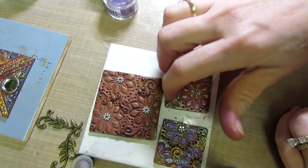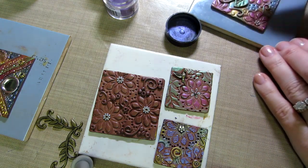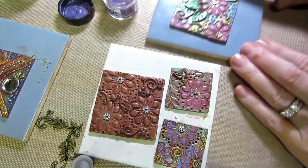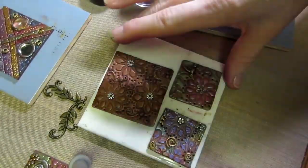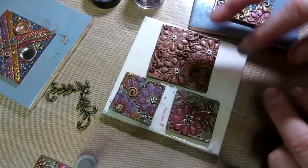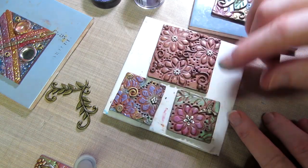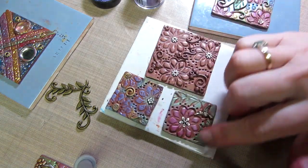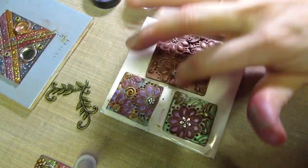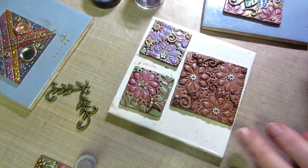A lot of people glaze their tiles and pieces, and I'm curious about that. I've never done it — I would love to see a video on it. I want to feel more confident before I glaze so I don't mess it up after all the work I put in. I'd want to see exactly how to do it well.